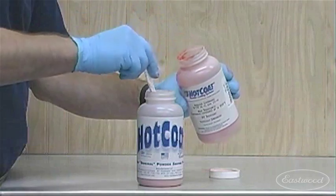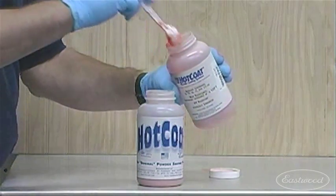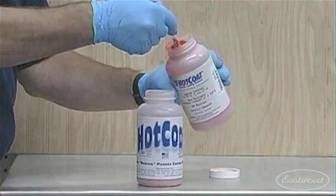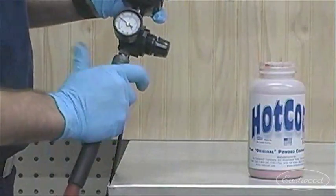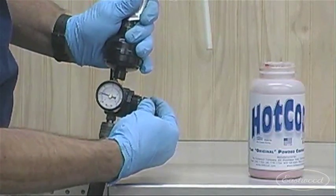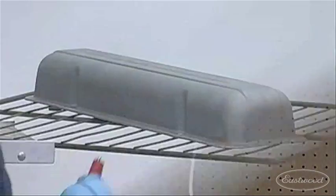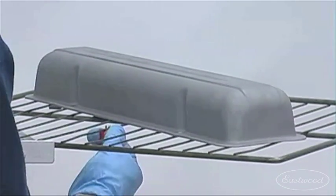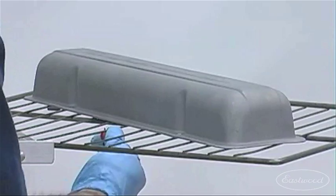To begin application of powder, fill the gun cup a third of the way full. Avoid overfilling as this may cause the powder to fluidize poorly. Attach the air supply regulated to 5–10 PSI. Plug the gun into a grounded 3-prong outlet. Be sure to ground the part before spraying — this is usually done by attaching a grounding clip to the part or wire holding the part.